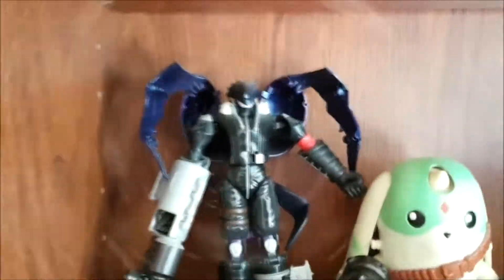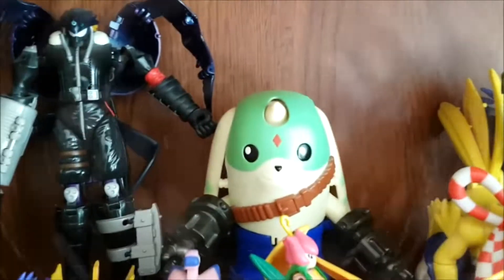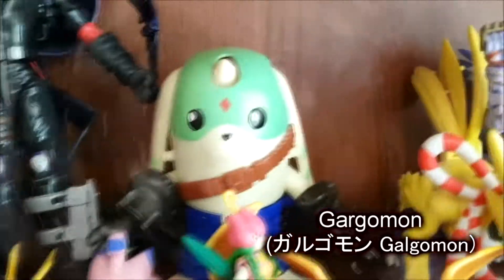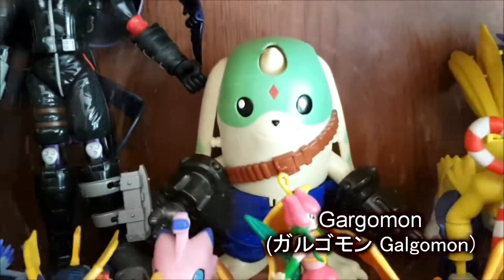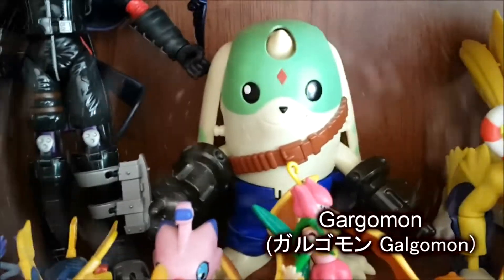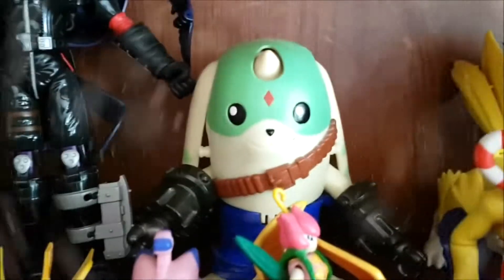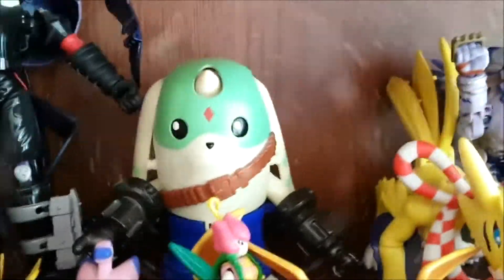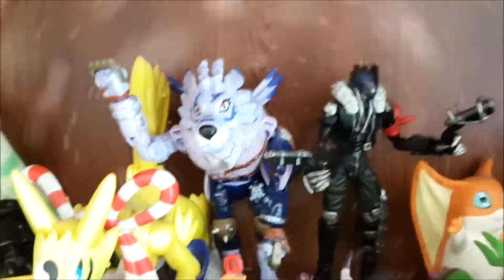We have this large Belzemon, who can turn into Impmon. Then we have... I think it's Terremon's evolution — I might have to insert his name here, sorry. We have Cubimon, who can turn into Renamon. We have WarGarurumon, who can turn into Garurumon, sorry.